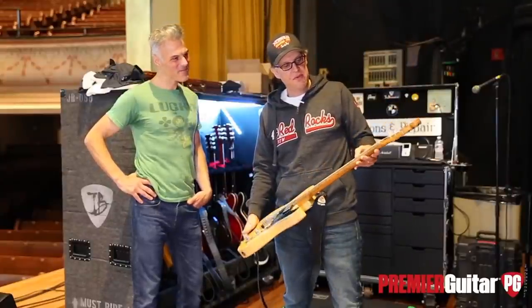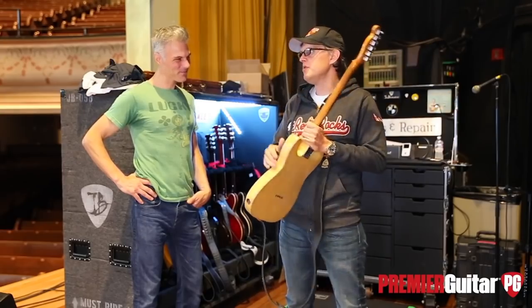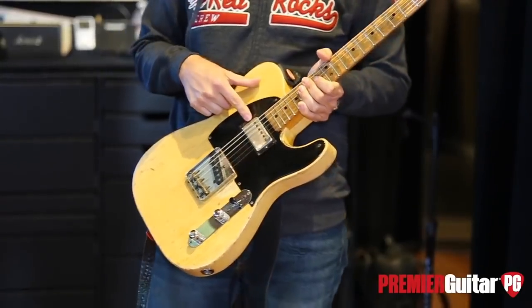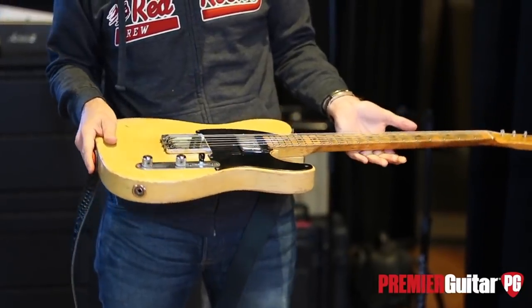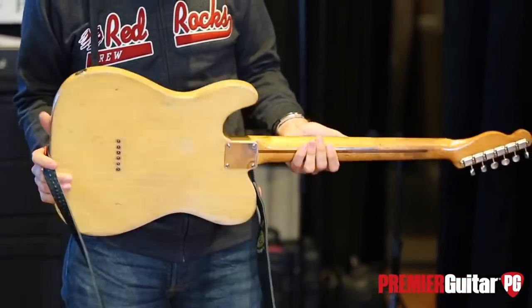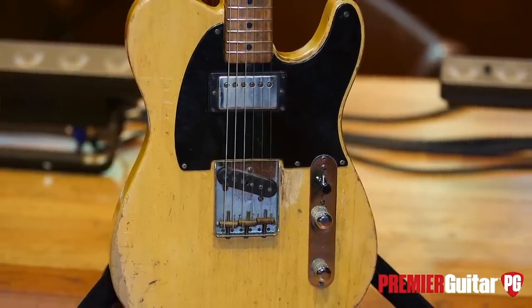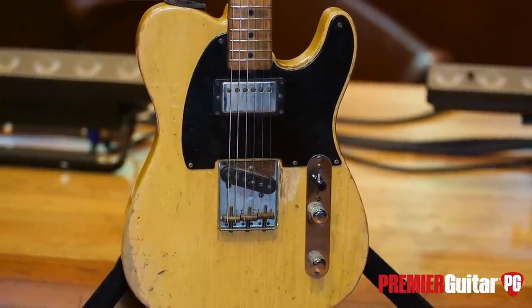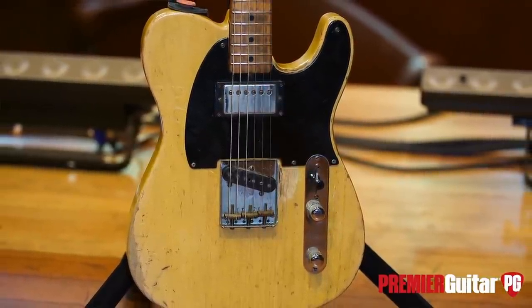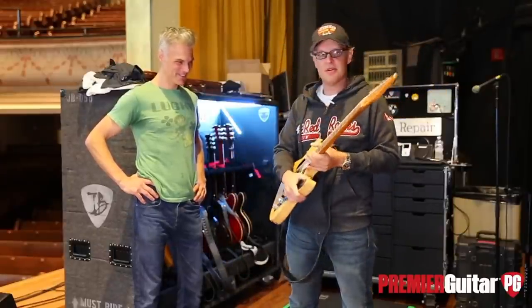It's been refretted. A lot of times I show this to people and they say 'too bad,' and I say 'what do you mean, too bad? This is great.' The cool thing about these kinds of guitars is once it's been done, you just don't even think about it and play it. I beat the hell out of it every night. It's like a screwdriver — the other one's a hammer — it's a tool.